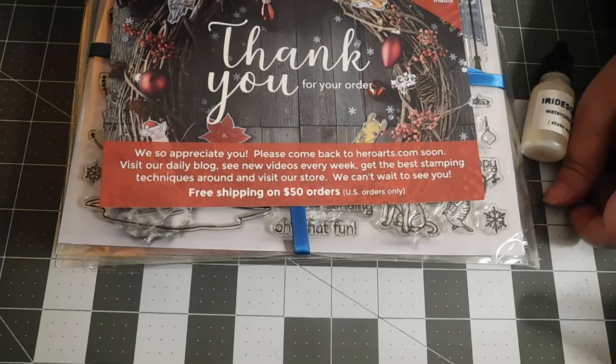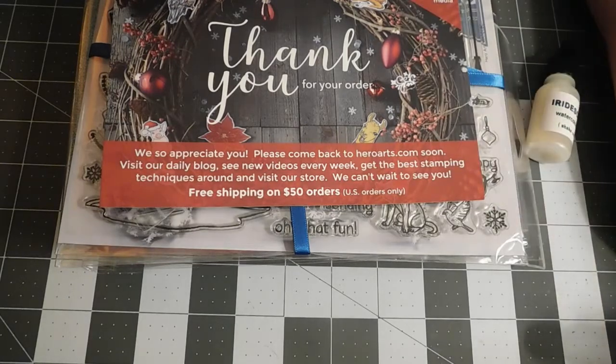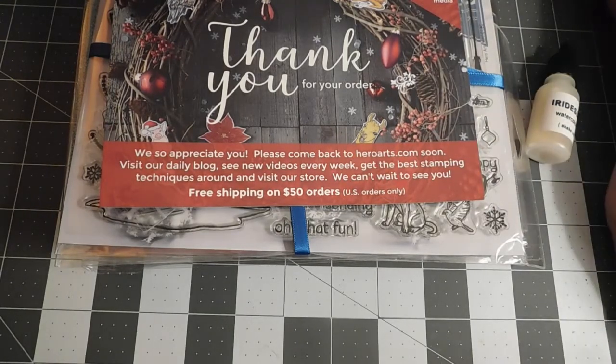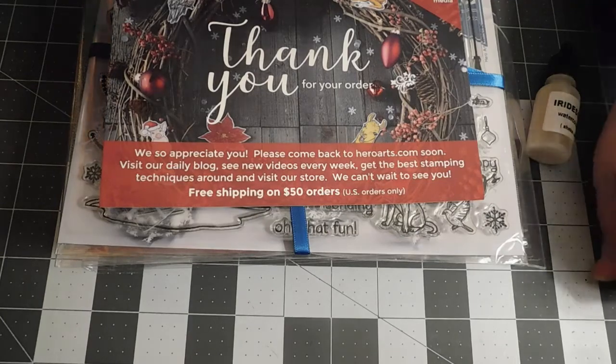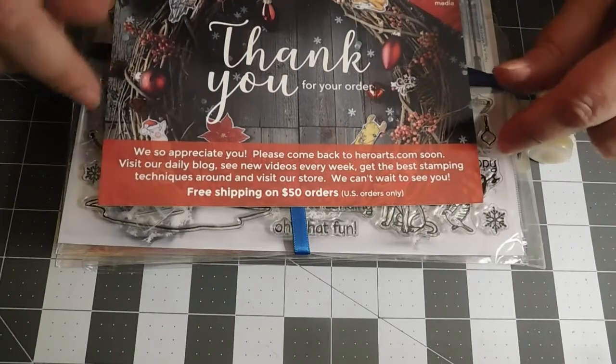Our Hero Arts order and Concord & Ninth order came in. Every month we get the Hero Arts monthly kit, the monthly card kit, and it's one we actually look forward to. There's always a variety of stamps and dies and pieces that ordinarily we probably wouldn't gravitate toward, but once we have them we find a lot of uses out of them.